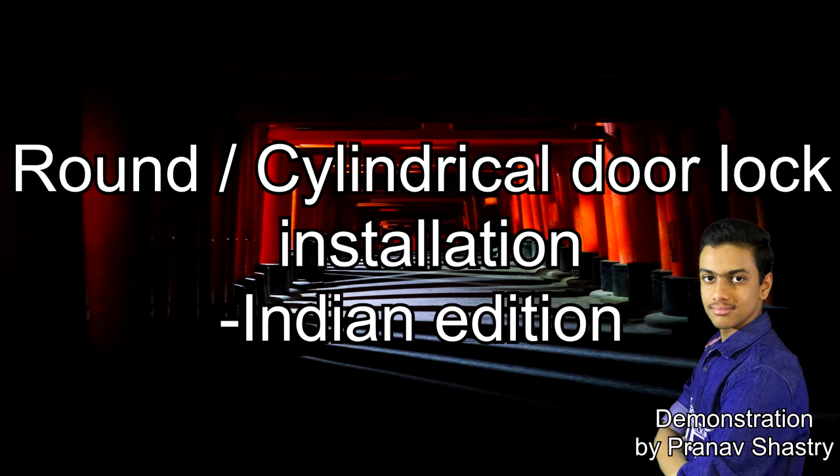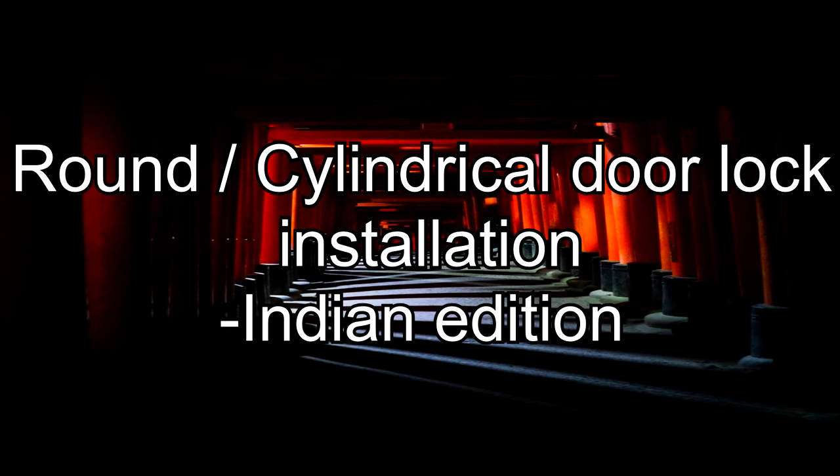Hey guys, I am Pranav Shastri and in today's video I am going to be showing you how to install the cylindrical door lock which is popularly in use nowadays.